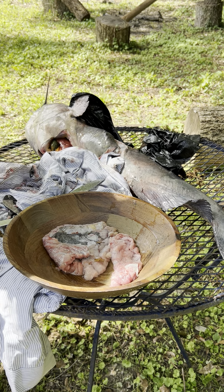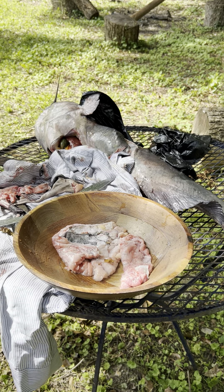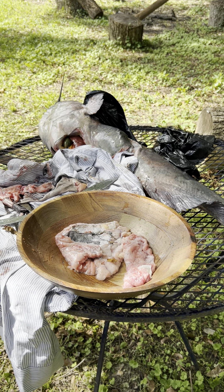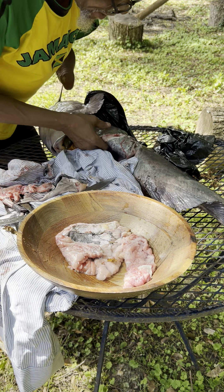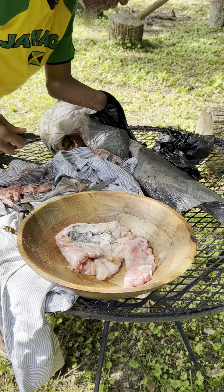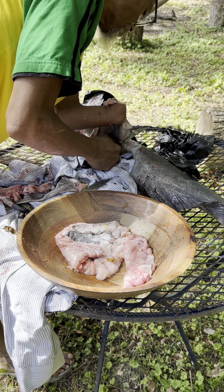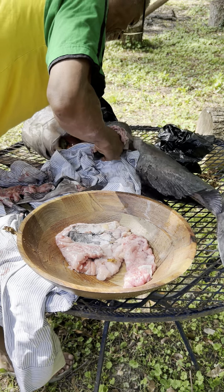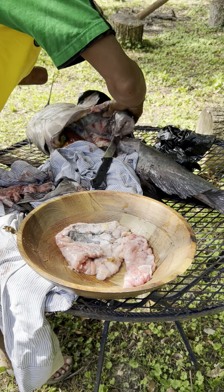Nothing but skin left — nothing but skin and fin. I'm going to get back to this fish. I'm going to show y'all the end result of it. I just want to show y'all a few of the cuts that I'm making. Another nice piece — I got to get up out of here.